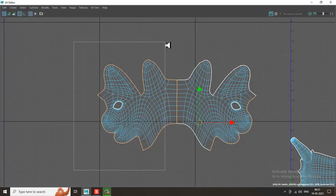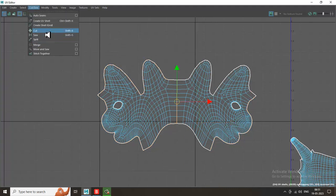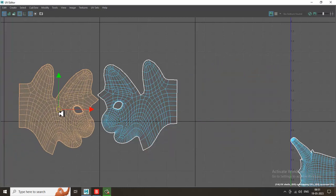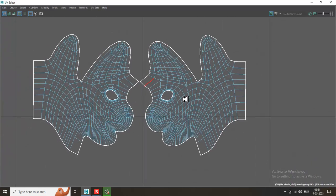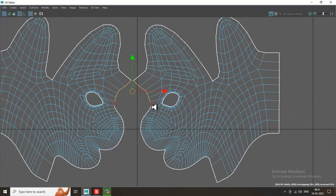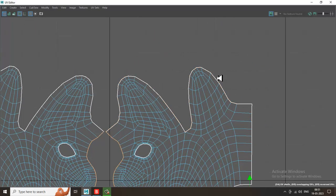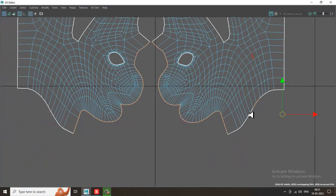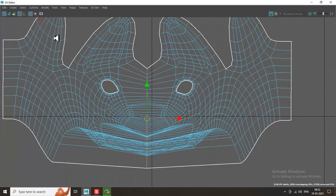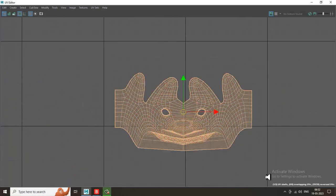I'll exclude this part. You can split this and shuffle it over here. Let's select this part, select these edges — we don't need this stuff. Let's subtract this and sew it again. Select this face, go into this, and let's unfold it.